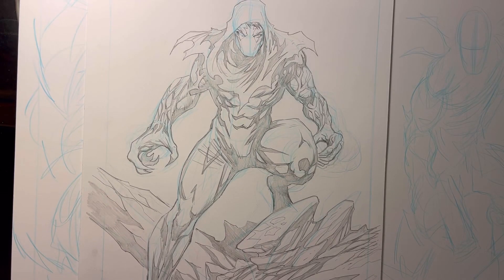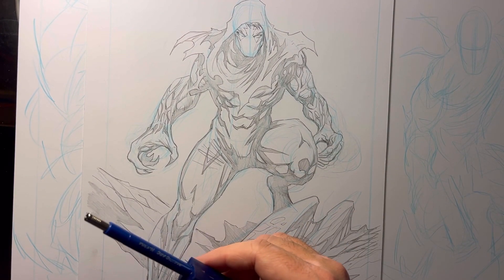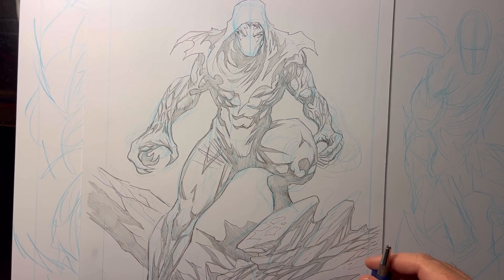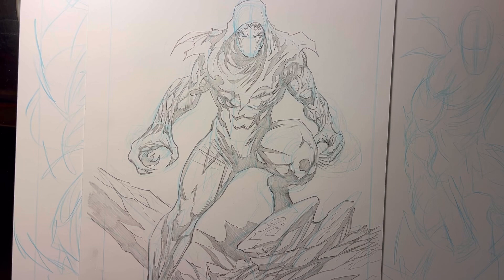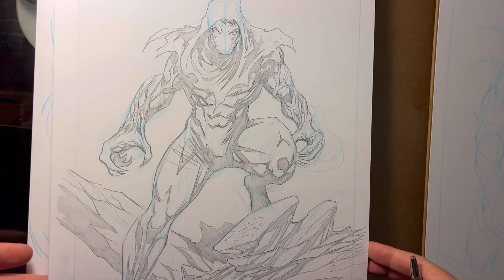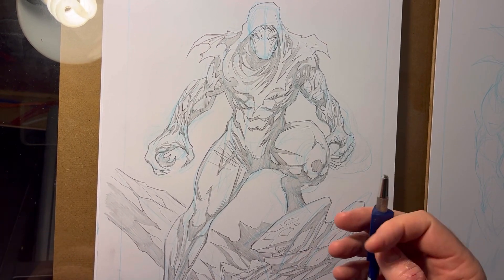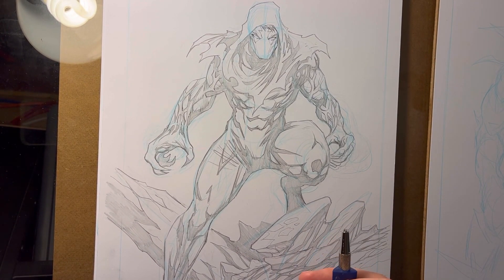I'm really enjoying drawing traditionally on paper with pencils. It's definitely a different experience than drawing digitally. I love drawing digitally — I think it's a great way to get stuff done rapidly — but there's something about drawing traditionally that's just a fun way to mix it up, stretch your muscles, and do some stuff that looks and feels different.